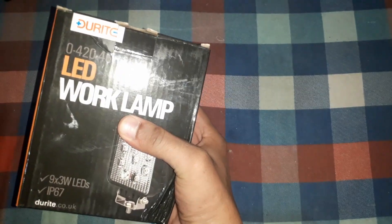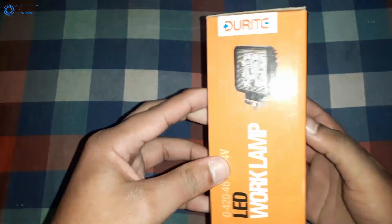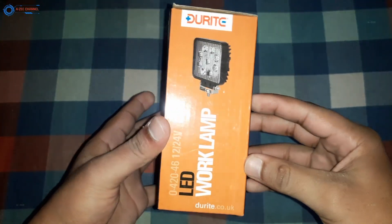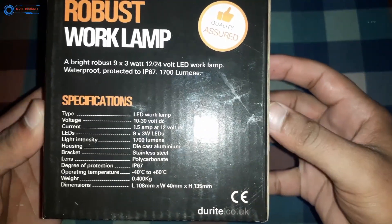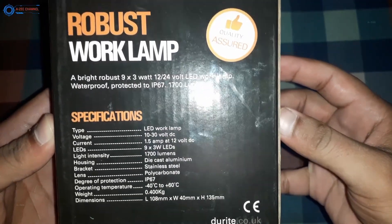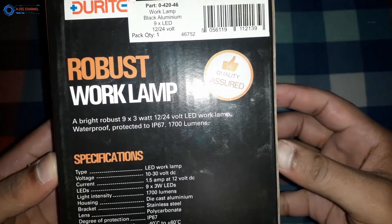Welcome to my video. This is an unboxing and testing video of a product — specifically a flood beam work lamp. This lamp is used on vehicles; it can be mounted on medium and heavy vehicles, used in bars, on bikes, and for multiple purposes. Most commonly it is used in foggy weather, where it can be very useful.